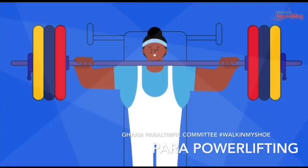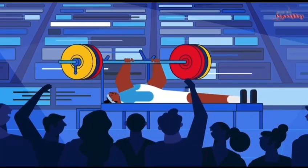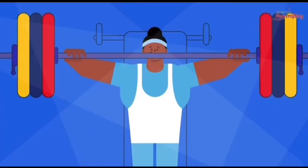The athlete lowers the bar to the chest and must hold the weight motionless. Both elbows must extend at the same rate and lock out together. Once the lift has been completed, they will receive a rack signal and return the bar to the rack.